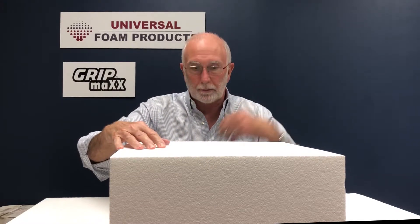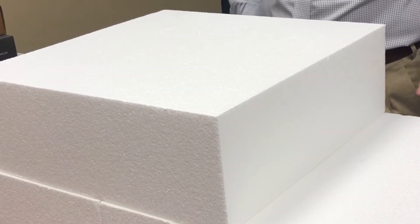After the second row is installed, a new series of GripMax gripper plates are installed on top and the process repeats until the final layer of geofoam is installed. Anytime the lateral movement with layers of EPS geofoam is a concern, GripMax geofoam gripper plates will make sure the blocks stay in place.